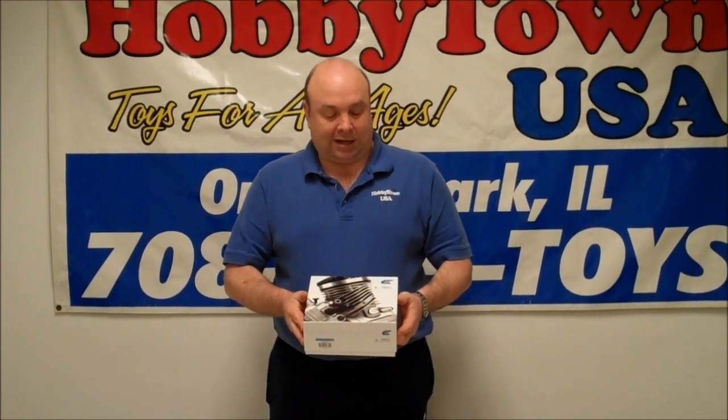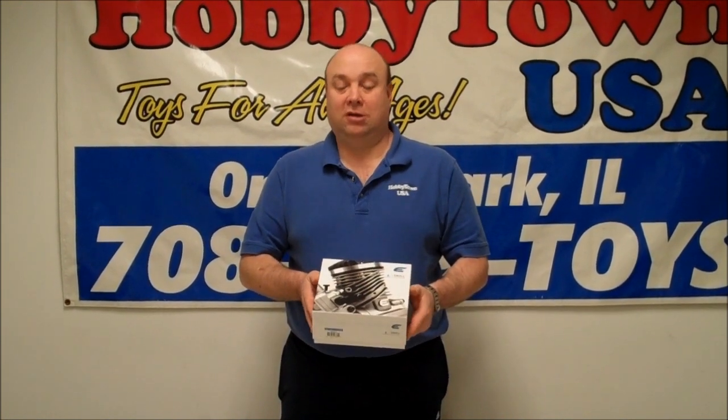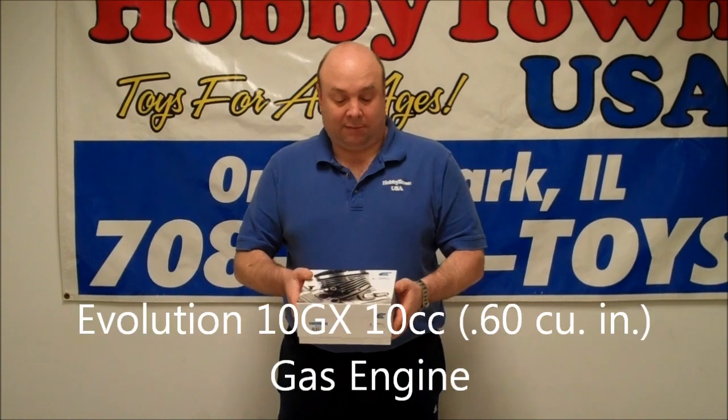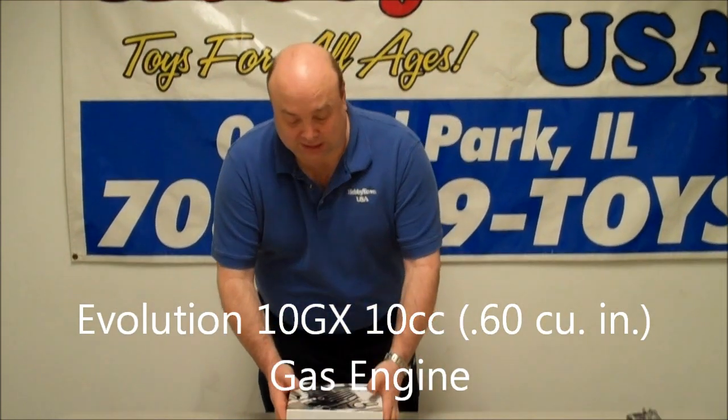Hi, this is Steve from Hobby Town in Northern Park. Today we're going to show you something brand new that just came into the store. This is the new Evolution small block engine. It's a gas-powered engine so you can use regular gasoline that you get at the gas station. It will fit in a standard 46 to 60 size airplane, so there's quite a few of those out there.